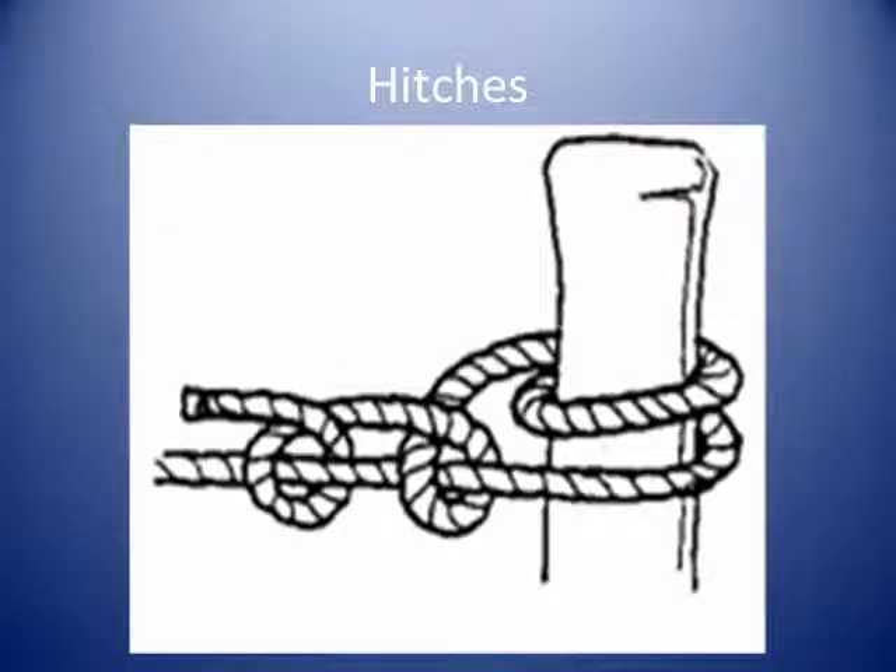A hitch is used to attach a rope to a post, pole, ring, hook, or other object, or the standing part of another rope. The round turn and two half hitches is a common method of securing a line to a bollard, spar, or ring.